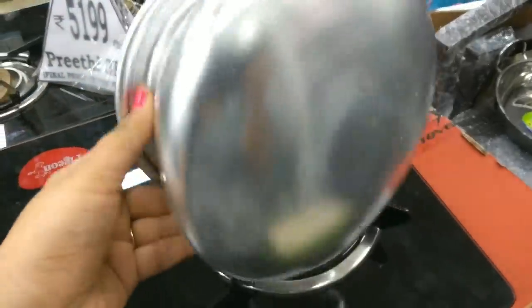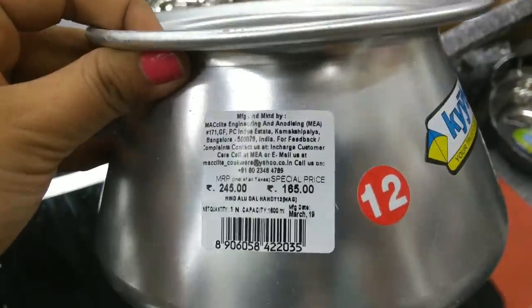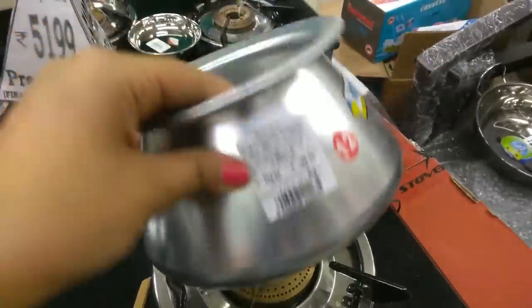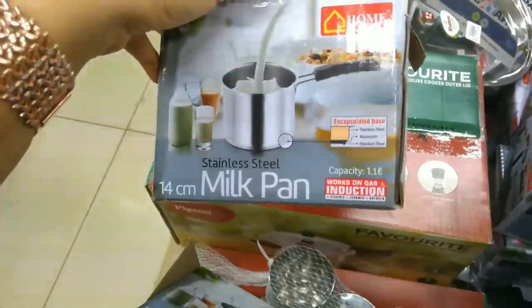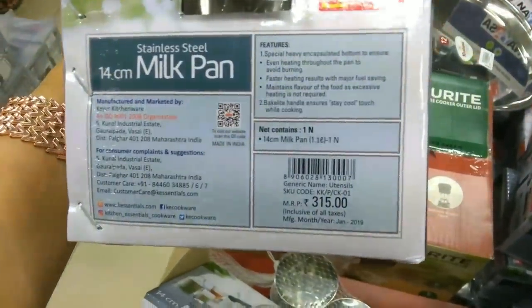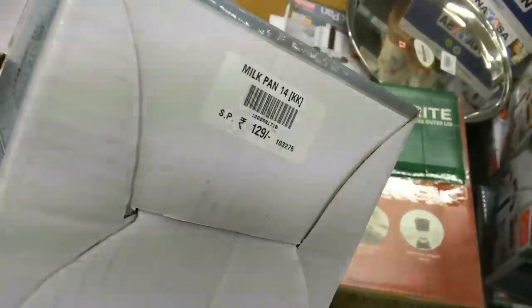This is an aluminum vessel that many people use in their kitchen, priced at Rs. 185. There is also a stainless steel milk pan of 1.1L capacity. Its MRP is Rs. 315 and the D-Mart price is Rs. 129. You can use it for oil and tea.